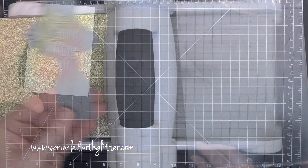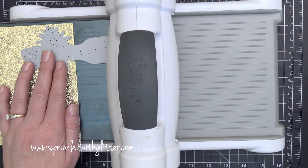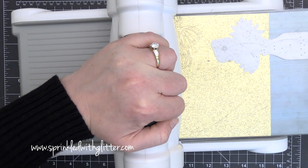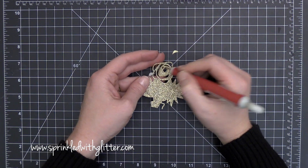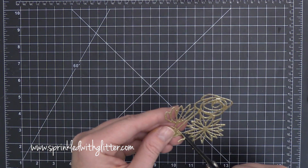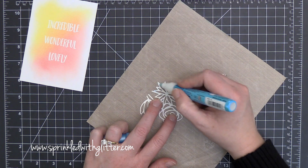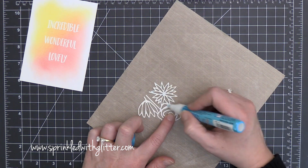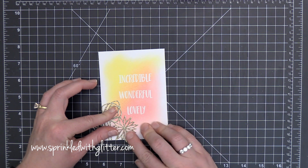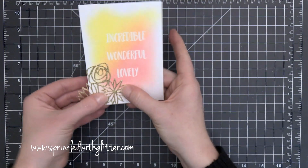I'm also using Smooth Bristol cardstock for my ink blending, and I found that really helps my results as well. So I blended those onto the card front, and now I'm using a bouquet die from the Concord and 9th March release. I'm cutting it out of some gold glitter cardstock because I haven't used gold glitter cardstock in a while — it was time to break it out again. I used my Precision base plate to get a nice clean cut, then trimmed off the bottom part where the vase started because I just wanted the flowers.